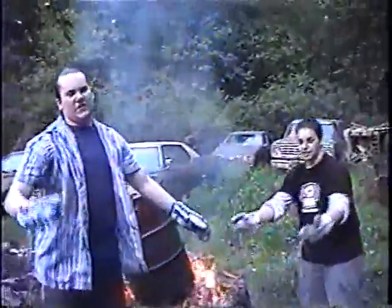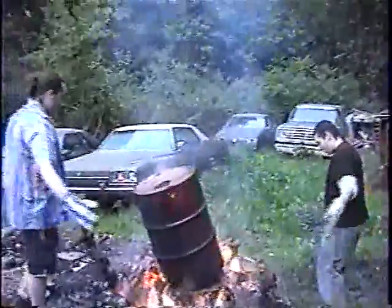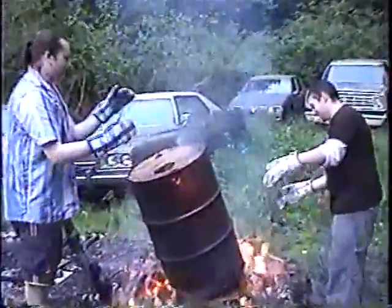Done soaking our hands. Second time. It better work, that's all I have to say. You ready, Homer? Yeah. Okay, let's do it.